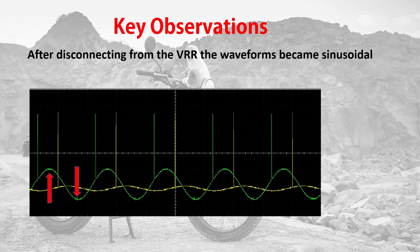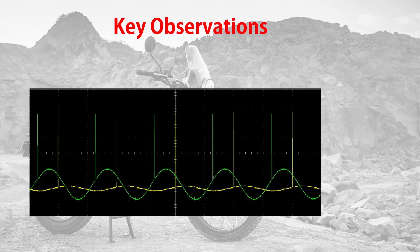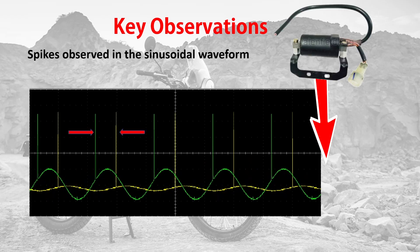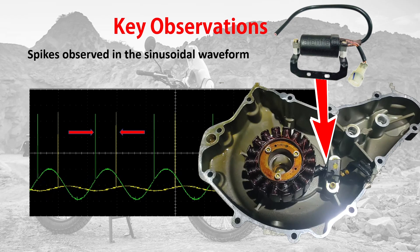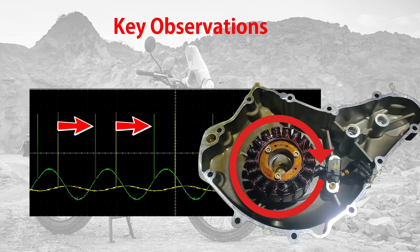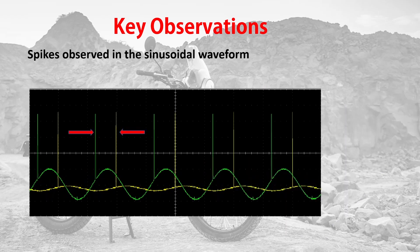Once the regulator rectifier input was disconnected from the alternator, we could see pure sinusoidal waveforms. In these waveforms, we observed continuous spikes at regular intervals — this is due to the pickup coil that triggers once every rotation. You can see these spikes occur at exactly the same time interval. Those are all the observations for today. Thank you.